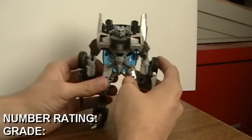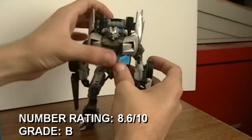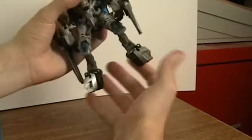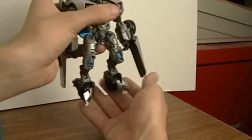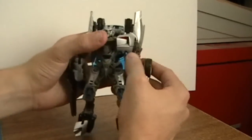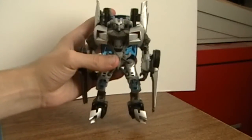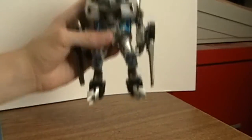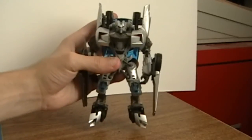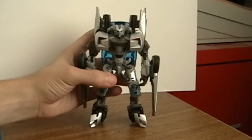So with that being said, I'm going to give Sideswipe an 8.6 out of 10, which is still a B. I would have given him an 8.9 or a 9.0 if he was actually able to pose on his own and was just a little bit bigger. But this is still a great figure — pick him up before the movie comes out, because trust me, once the movie comes out the racks will be empty and this guy will most likely be gone. That's it for this review guys, hope you enjoyed, subscribe for more reviews and I'll talk to you guys later, take care.